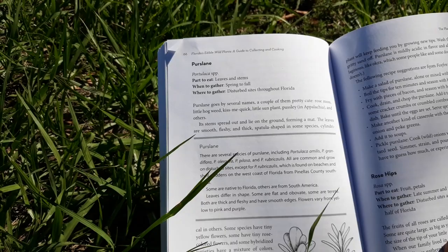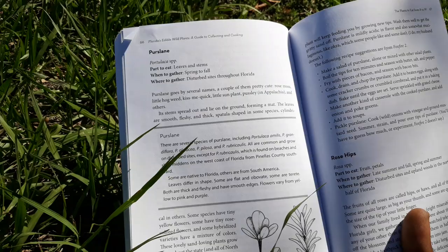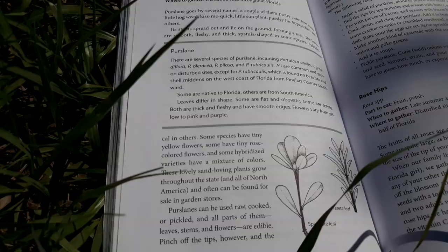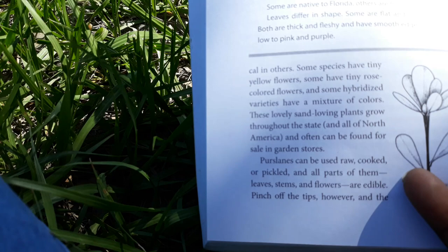Its stems spread out and lay on the ground, forming a mat. The leaves are smooth, fleshy, and thick — spatula-shaped in some species, cylindrical in others. Some species have tiny flowers, some have tiny rose-colored flowers, and some hybridized varieties have a mixture of colors.